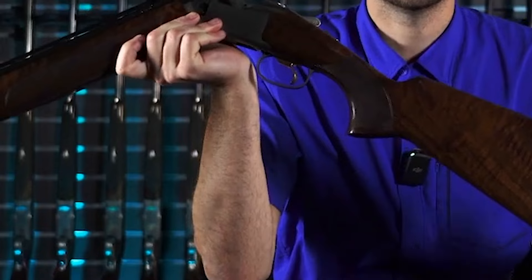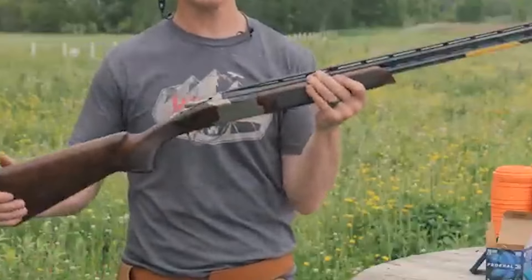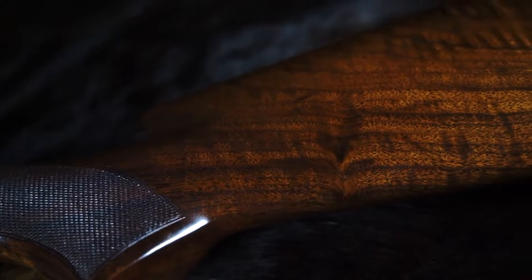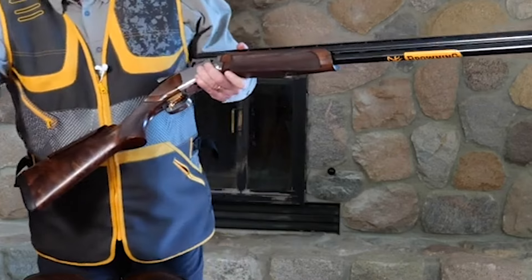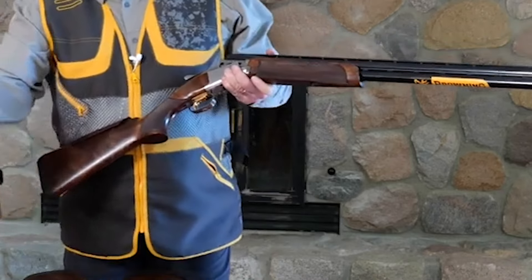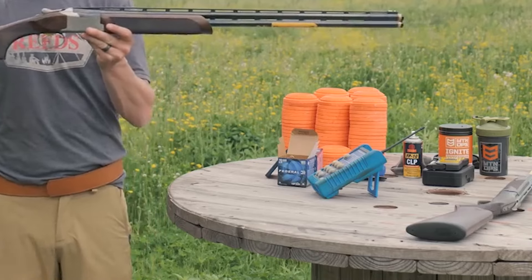The 725 is a new version of Browning's Citori line, designed to appeal to the purist market. It features a mechanical trigger replacing the traditional inertia trigger used in previous models. The 725 also incorporates the new Firelight trigger, which breaks at under four pounds for both trigger pulls without any creep, making it as good or better than anything short of high-end competition shotguns.